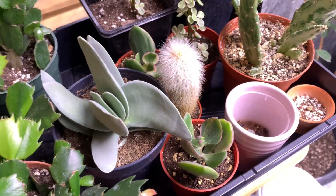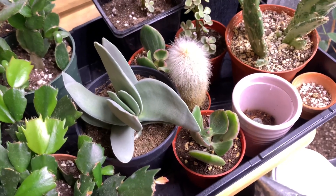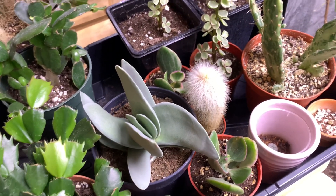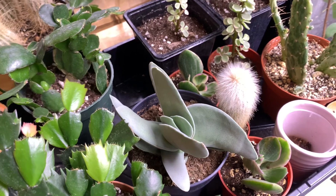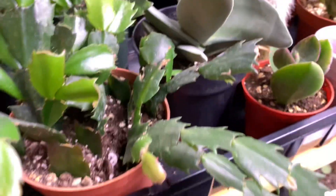You might notice the lithops are gone. I ended up doing a little arrangement, burying them a bit deeper, and they all just went mush. So I'm not very good at growing lithops, but I tried. My girlfriend really likes them so we might take another stab at that.